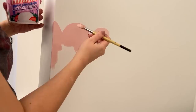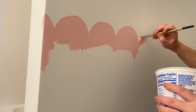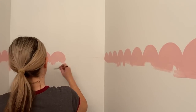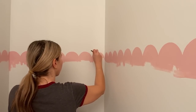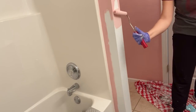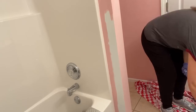Once you get all of your details done, you can come back in with a small rolling brush and paint the rest of your pink. I did two coats of the pink paint.